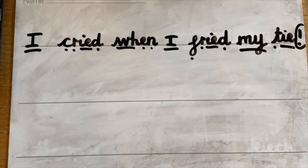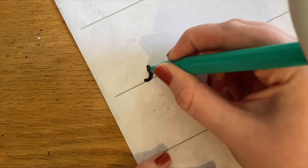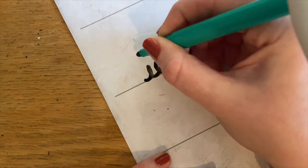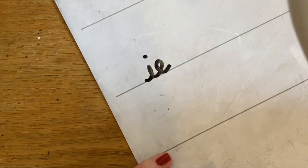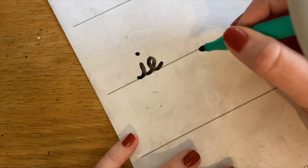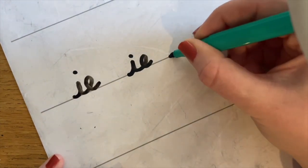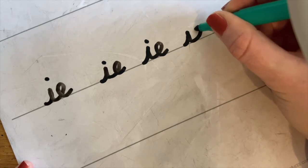Well done, everyone. Now let's have a go at forming IE for 'pie on my tie.' The two letters we need are I and E. I'm going to touch the line, sweep up the insect, down, sweep up, over, scoop out the egg, sweep off, and pop the head on top of the insect. Can you see that these are both small letters? So we want to try our hardest to keep them the same size. I wonder if now you can have a go at forming a whole line of that IE. Don't forget to go back and pop that head on the insect.